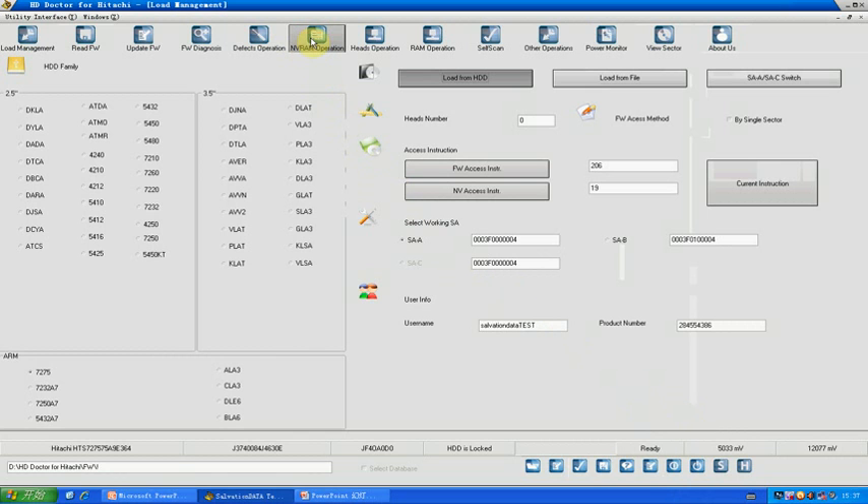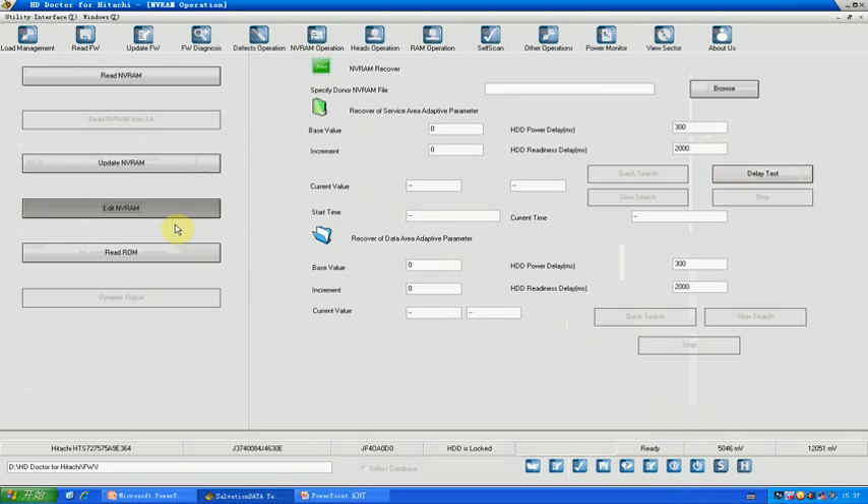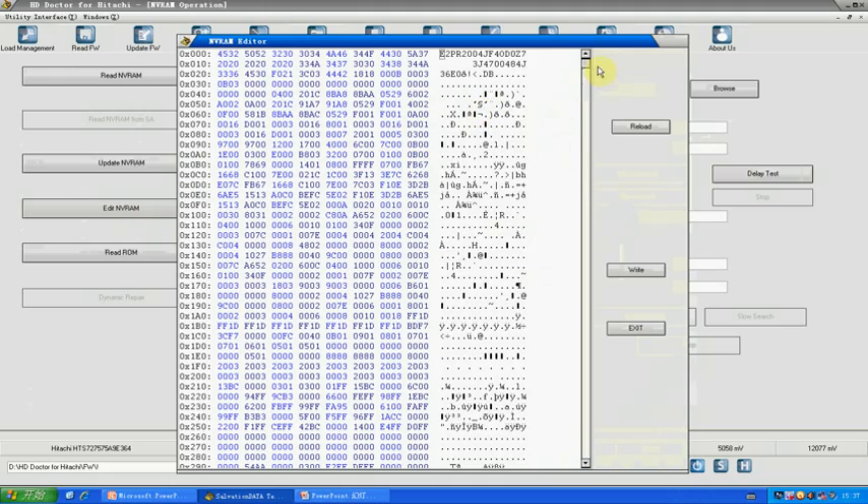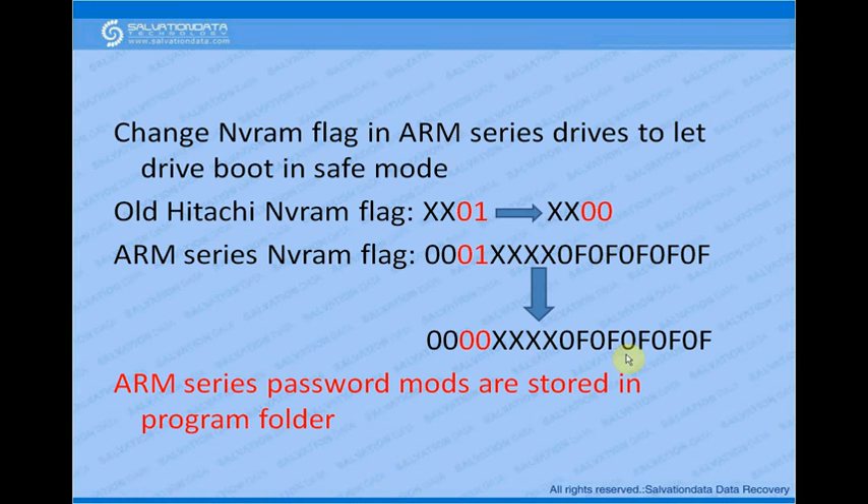Go to NVRAM operation and read NVRAM. You can now see the NVRAM content. There is a difference between the ARM series and old Hitachi series flag in NVRAM. For old Hitachi series the flag is something like XX01, and if you want to let the drive boot in safe mode or in SAC you change it to XX00.